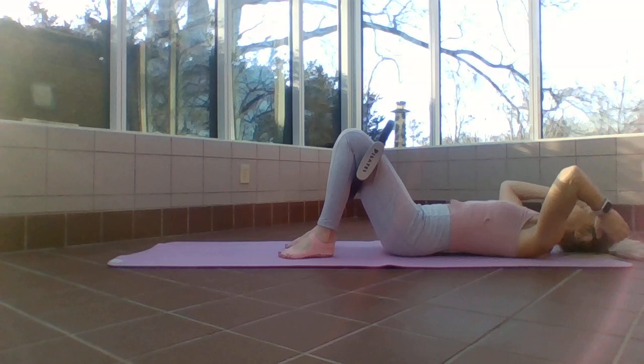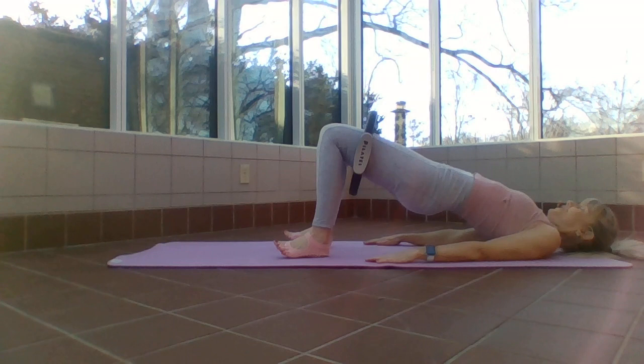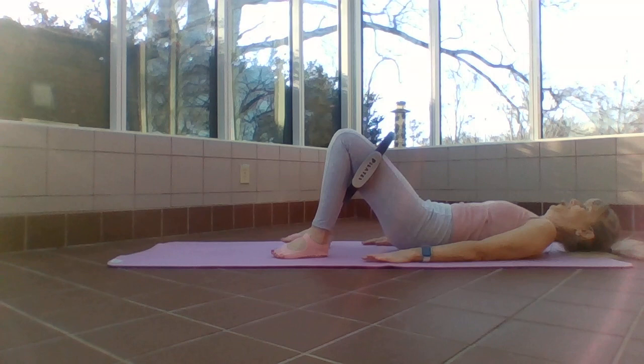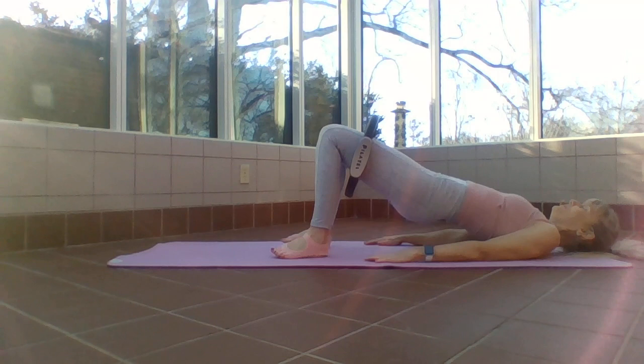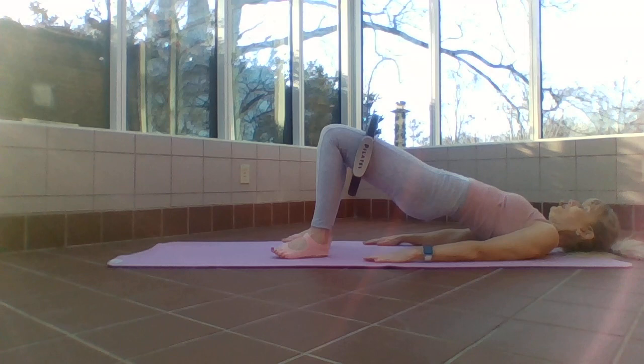We articulate our bridge — tuck your tail, lift up pressing through the back of those arms, and lower with control, still keeping pressure against that ring. Inhale up and exhale — try to lengthen those fingertips closer towards your heels as you come down. One more — tuck that tail, inhale up.